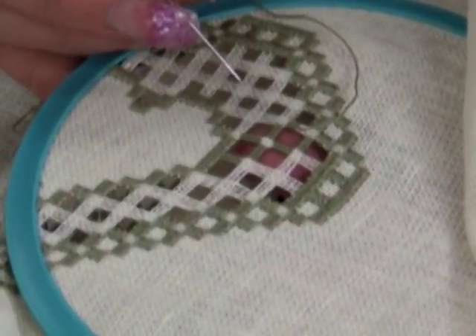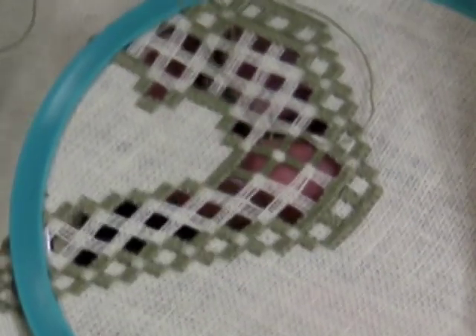With three of the sides completed, work half of the last bar so the working thread is directed to the center of the square.